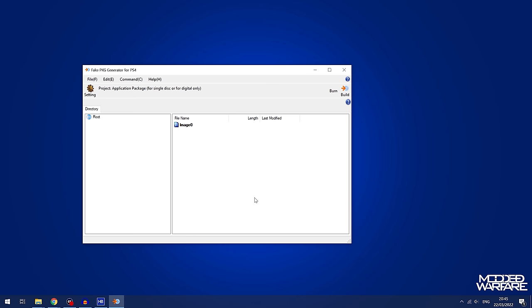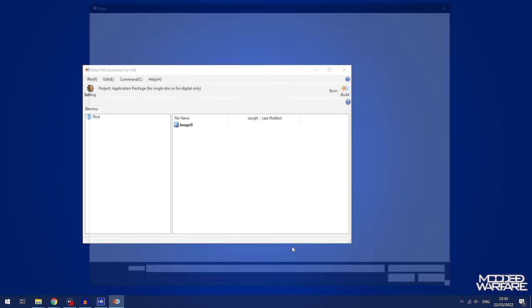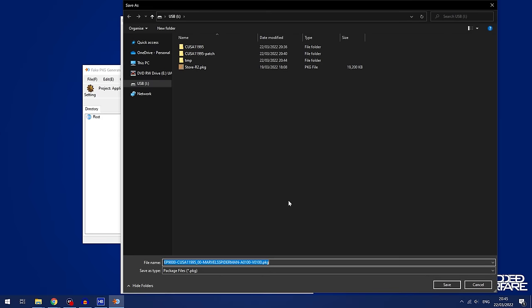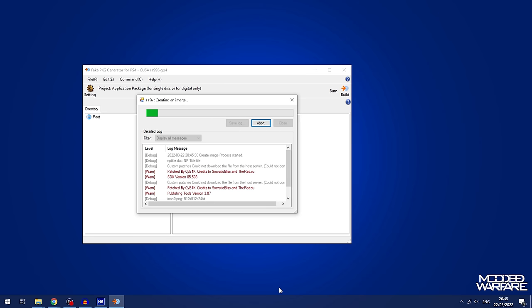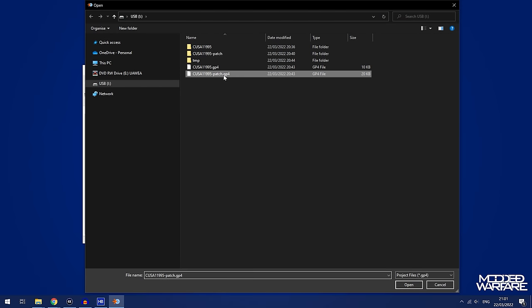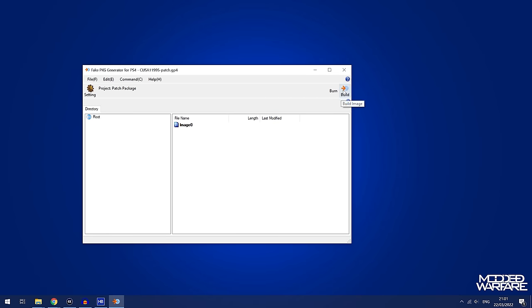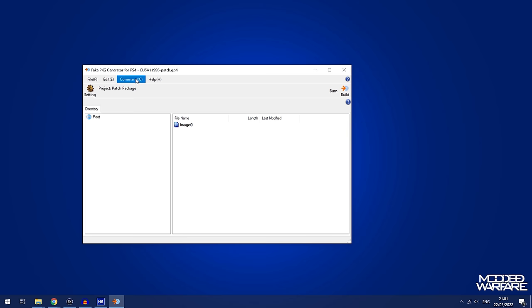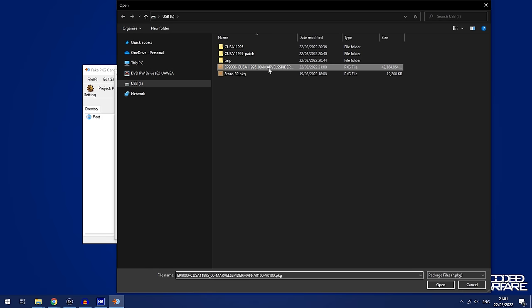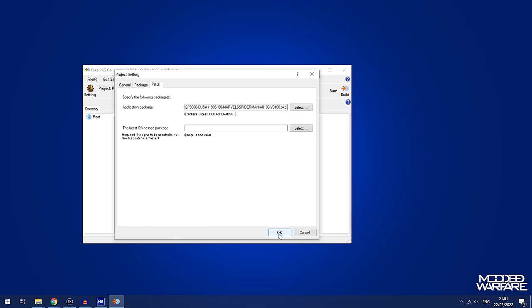Pick a drive with enough space and you should be good. Go to File, Open, and open the GP4 file — make sure you open the one for the game first, not the update. Click Build on the right, select an output location for your fake package file. I'll select the root of my USB drive so it's easier to install directly back onto the PS4. Hit Build and it will start building the decrypted fake package version of the game. Once the game package is finished, open the GP4 file for the patch and do the same thing. If you get an error that it can't find the original game package, go to Command, Project Settings, Patch tab, and change the application package location to wherever you saved the game package.